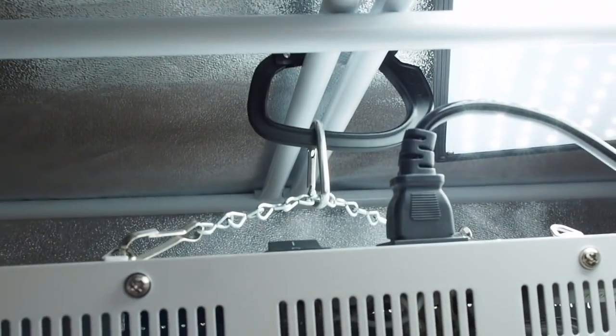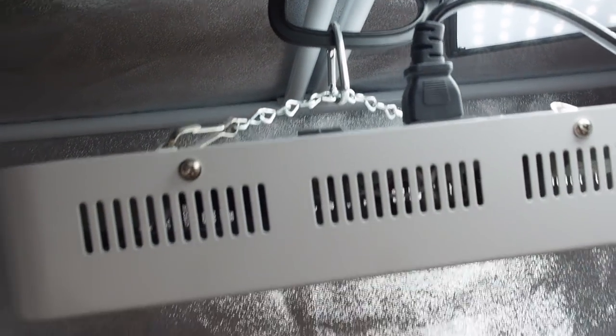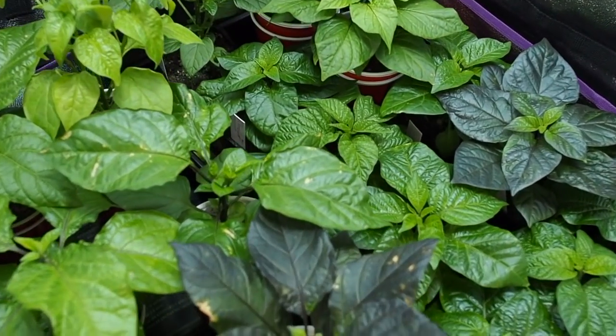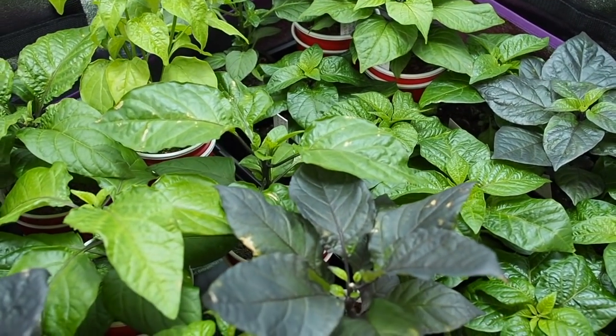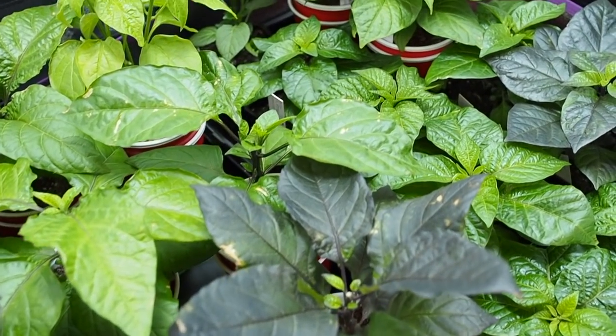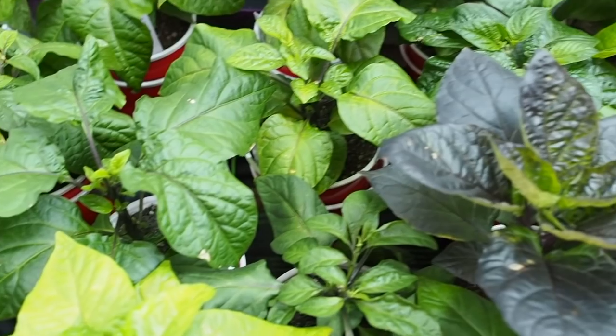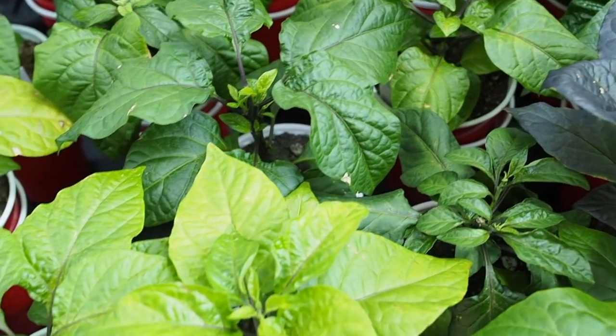I tried to make the light as high as I possibly could — I've got it rigged up to the top of the grow tent. What I'm going to do is invest in a 300-watt light that has a dimmable feature so I can reduce the intensity and hopefully that won't happen again. But otherwise they look pretty healthy.